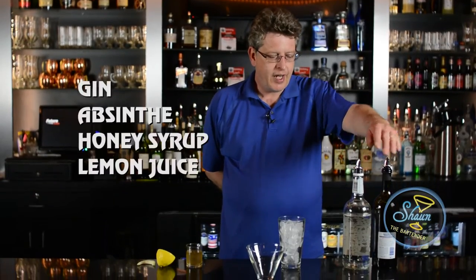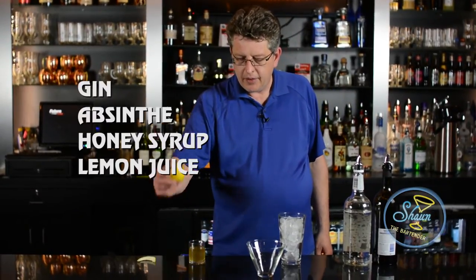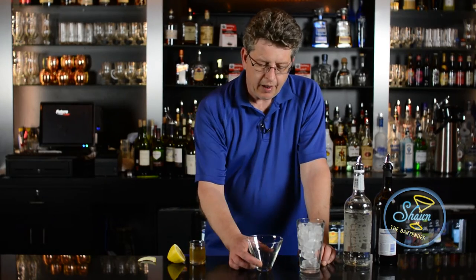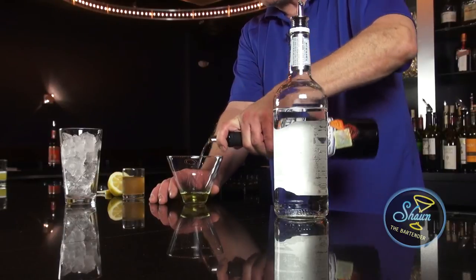What we need for this is gin, absinthe, honey syrup, juice of half a lemon, and what we want to do is we're going to build it somewhat in this mixing glass filled with ice. But first I am going to use the absinthe and I'm going to layer the drink, or layer the absinthe in the cocktail glass.